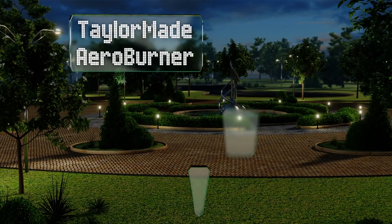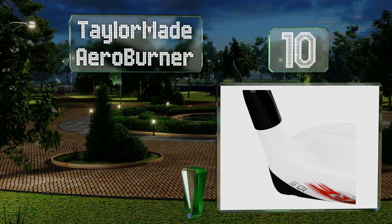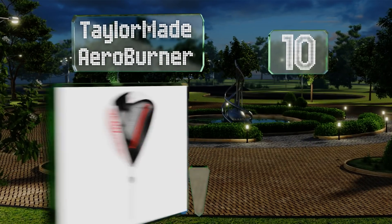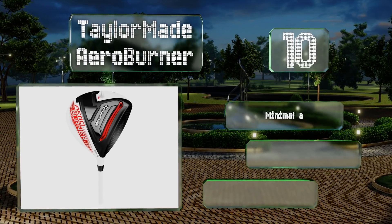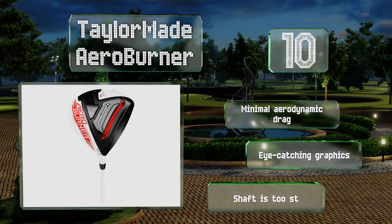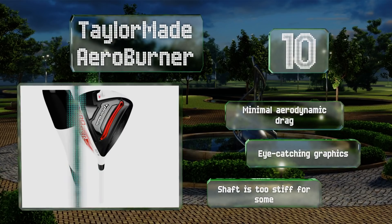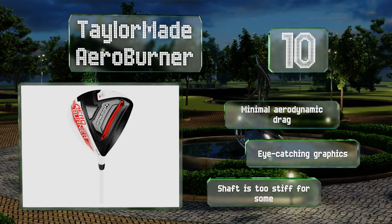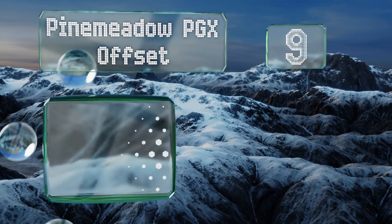Starting off our list at number 10, the TaylorMade AeroBurner produces very long and explosive hits, but it's not ideal for fast swingers as they'll find it hinders their ability to control the ball. The logo dead center on the top makes it easy to align when getting set up. It offers minimal aerodynamic drag and eye-catching graphics; however, the shaft is too stiff for some.